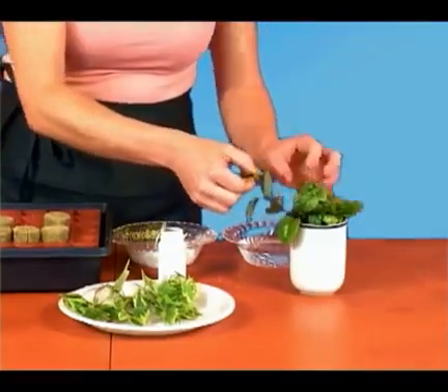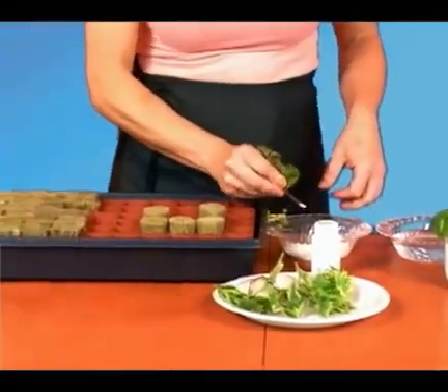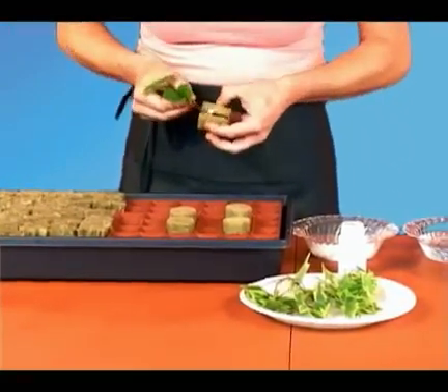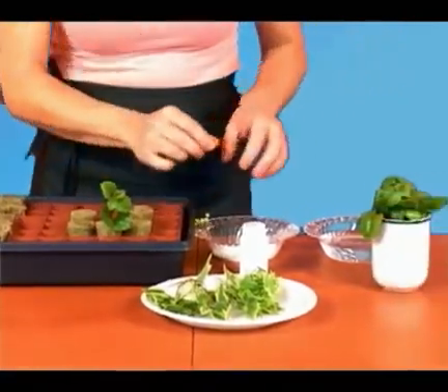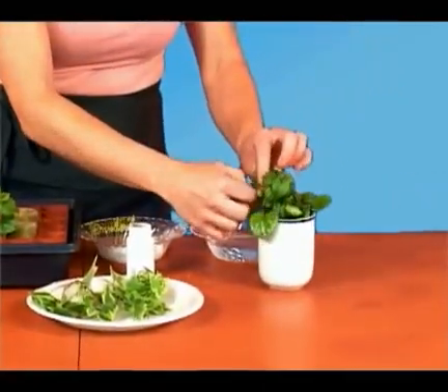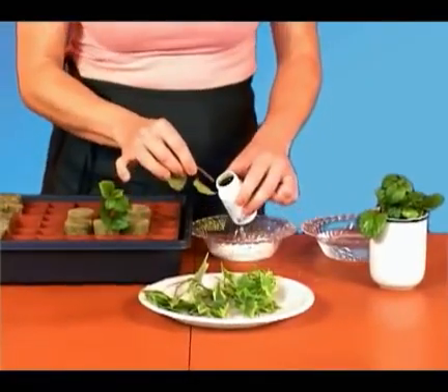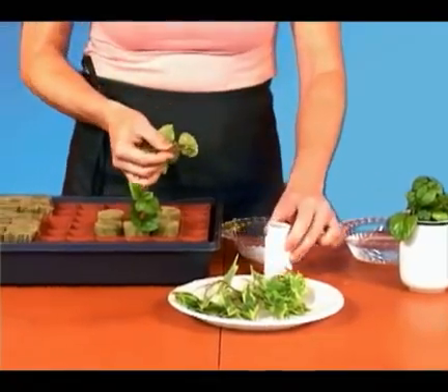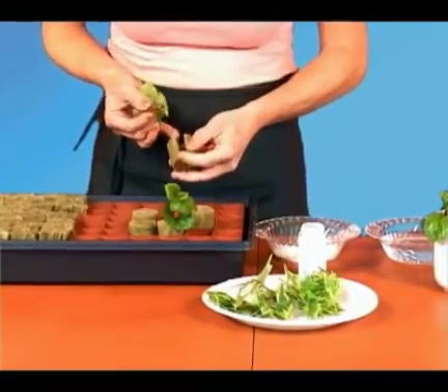Next, let's do the cuttings. Dip the cuttings in water, then in rooting powder, and then insert them into the plugs. In place of rooting powder, you can also use rooting gel — just be careful to gently scrape any excess gel off the cuttings, as too much gel at times can cause stem rot.